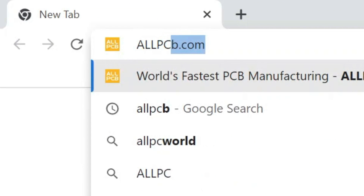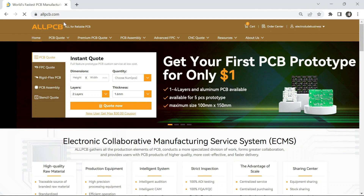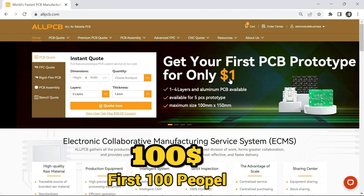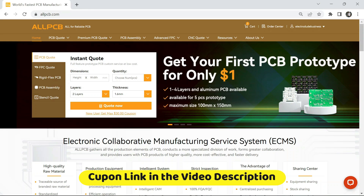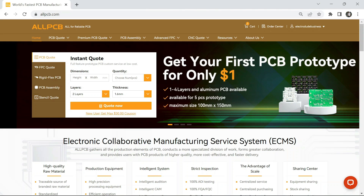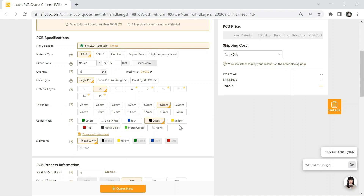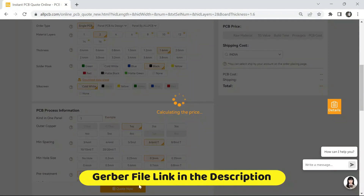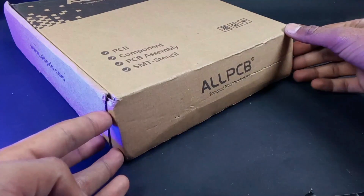Now it's time to order our PCBs, and I'm going to order my PCBs from ALLPCB because ALLPCB is the world's fastest PCB manufacturer. Here you can get your first PCB product for only one dollar, and if you join through my link the first hundred people will get a ten dollar coupon — link in the description. Just upload the Gerber file, select the quantity, choose your color, and simply check out. You can download the Gerber file link in the description. After placing the order I received my PCB within one week.